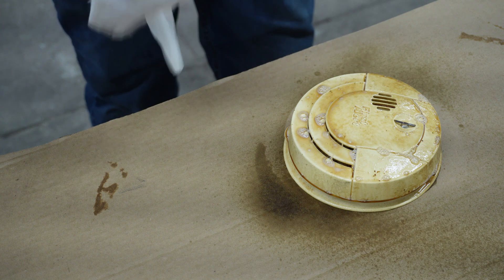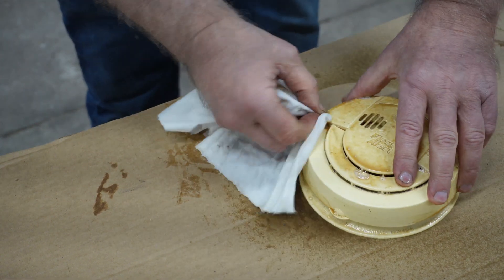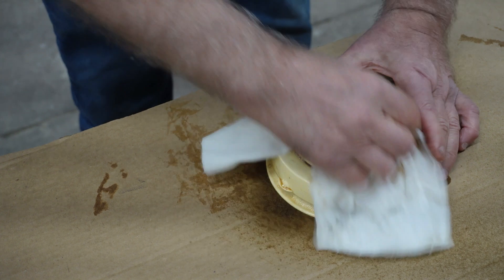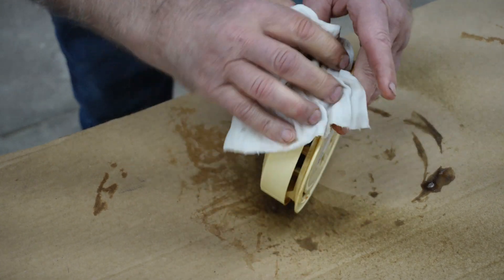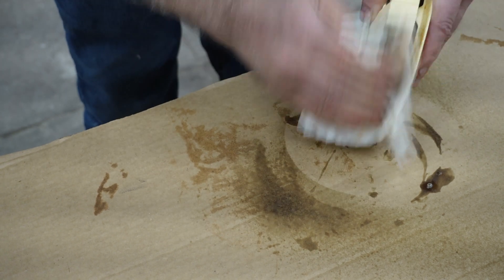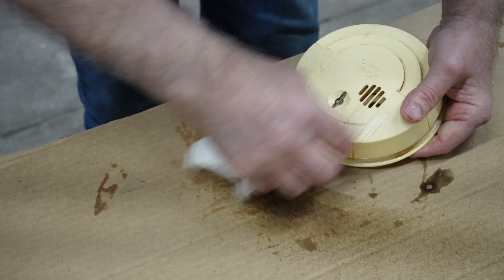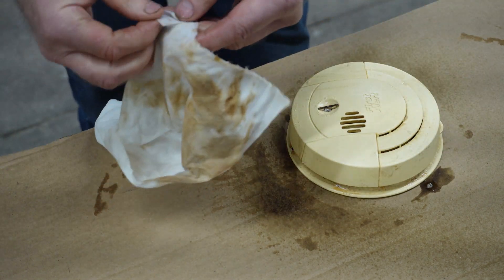Boy, that thing's dirty. Let's just start wiping — grease coming right off of that thing. Look at that. This Bostig Greaser has always worked real well for me.